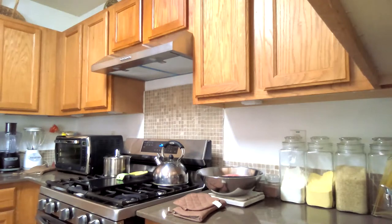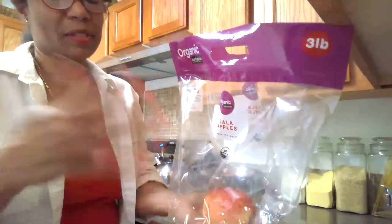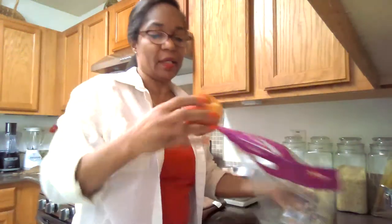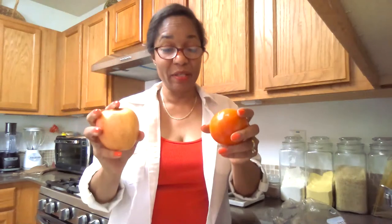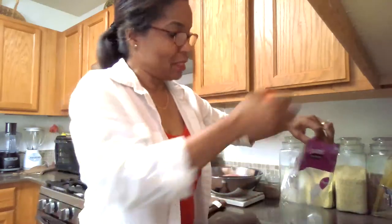A tip to get your tomatoes to ripen quickly — or any other food for that matter — is to put them next to an apple, or put them in a brown paper bag with some apples. You just get your apple and your tomato, put it in a brown paper bag in a cupboard, check it in about three days and it should be ready. In Jamaica we didn't always have apples; we'd just put it in a brown paper bag and the darkness helps it ripen faster than leaving it out on the counter.